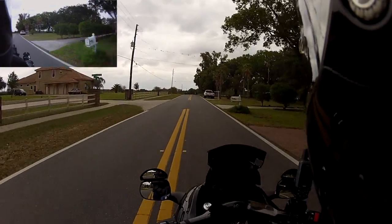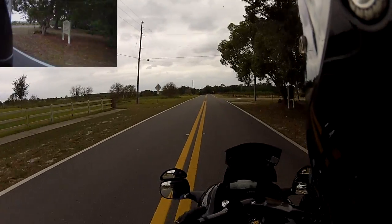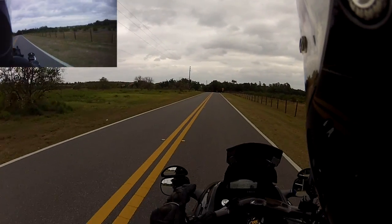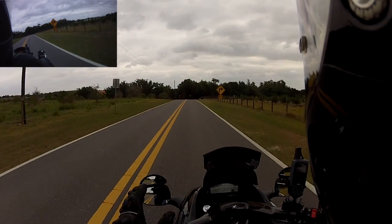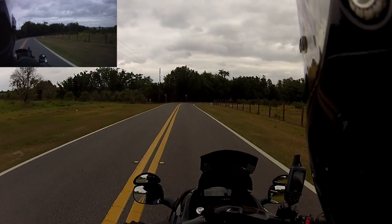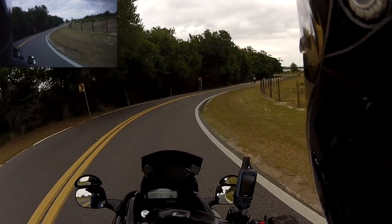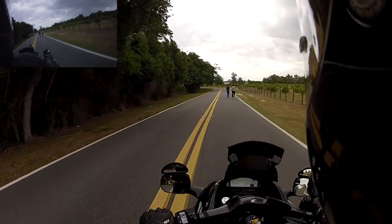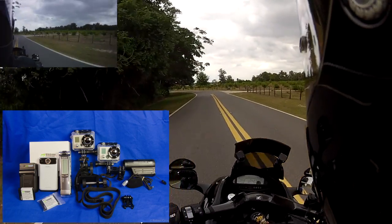One other camera that I use is the Creative Vado — I believe it's the third generation, the one that only comes with a maximum of four gigs of memory. But the color and clarity of that particular camera is very nice, and I only paid 69 bucks for it from Amazon. I use that as my carry-around, so if I'm going to be off the bike meeting with people, I'll carry that in my pocket so I can more easily record what we're doing.